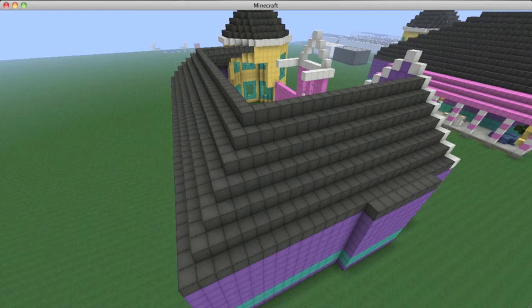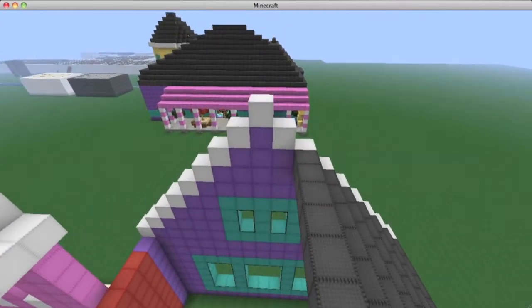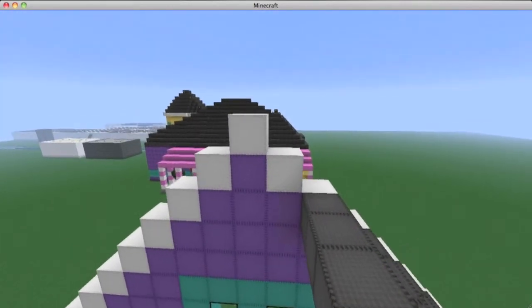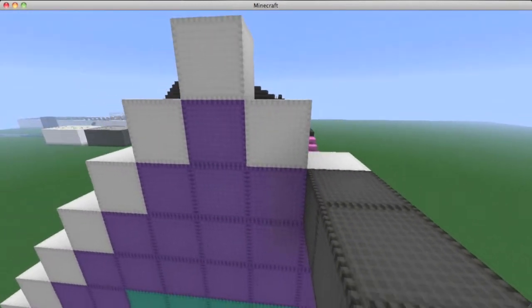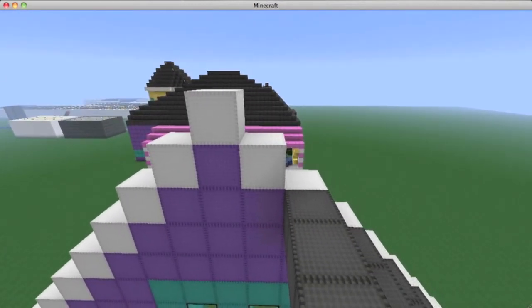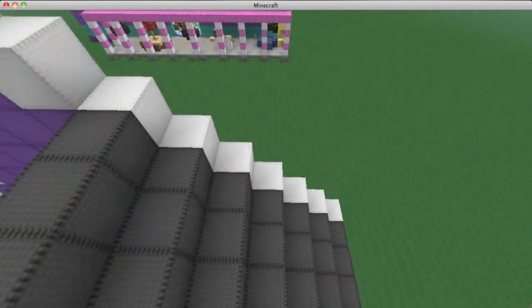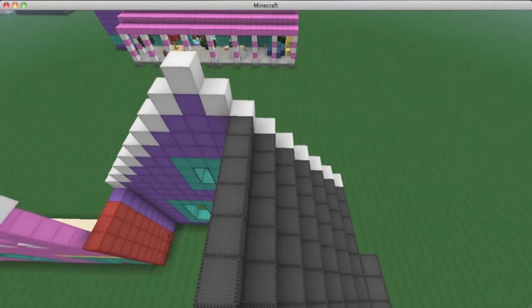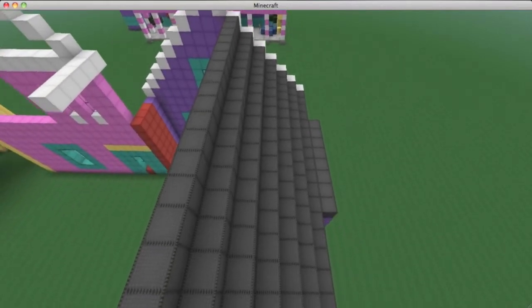Once you have the bottom layer of the roof done, we can go ahead and make a few more layers. Use this as a reference point — this peak right here, these top two. You're not going to fill those in, but everything else below it — one, two, three, four, five, six, seven layers below it — you're just going to fill it in straight back, bringing all of them back using gray wool.